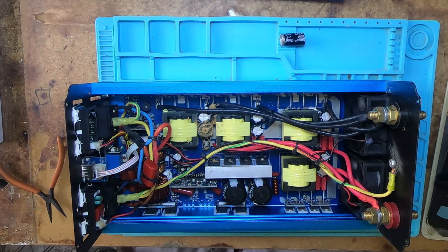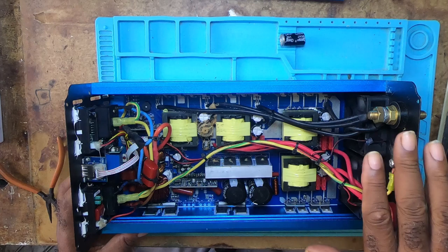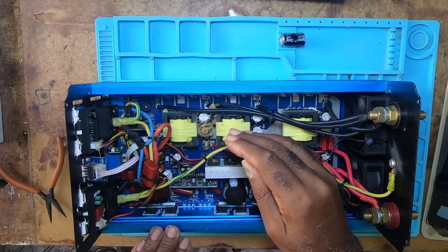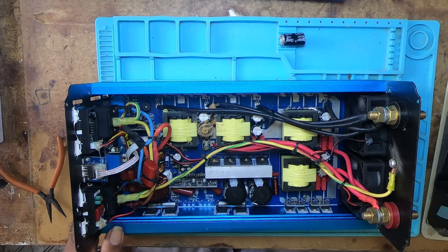That's it for this short video. It's just an eye-opener for those of you who have one of these inverters — things to look out for. I'll be getting the capacitor very shortly and putting it in. In the meantime I'm going to take everything out to get into it. When I get the capacitor, I'll make another video showing me placing it. If you find this video informative, please like, comment, subscribe, and click on the bell icon so you'll be notified of all the videos. Thank you and goodbye.